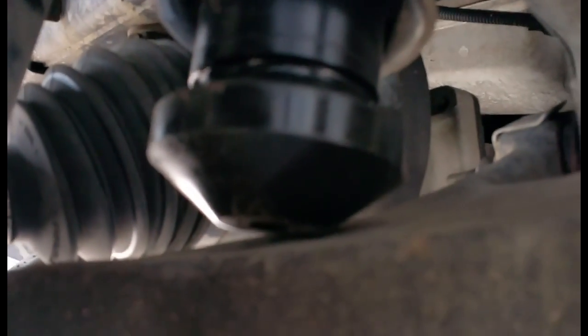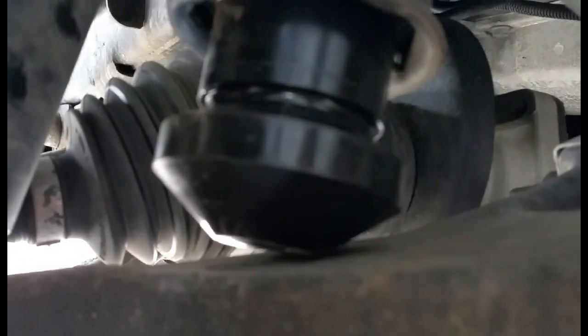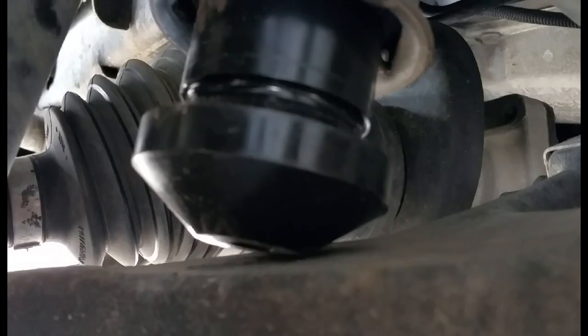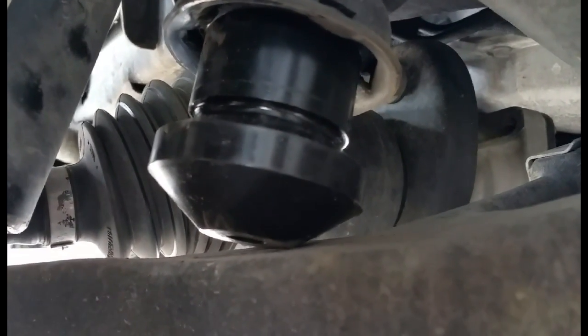Here you see the trail duty John's bushing sitting level. Let's see if I can get a good view — we're just about touching. Let's go ahead and look at the other side while we're under here. Same thing — we're just about touching. Before, we had a big gap; now we don't.